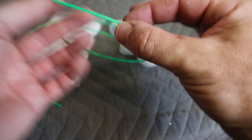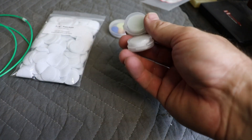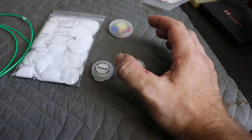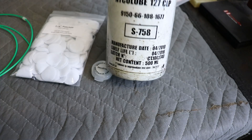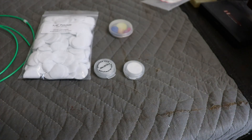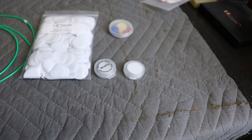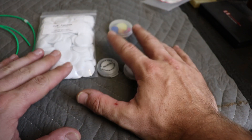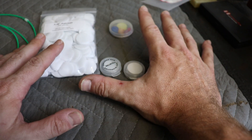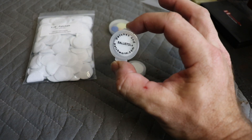We've just threaded the cleaning head over the end and slid it all the way down to the stopper. On top of that we're going to use some patches that have already got Ballistol soaked onto them. I've never used Ballistol before — I typically use a military CLP or a solvent like JB. JB is a pretty aggressive solvent, so if you're using it around O-rings it's probably a good idea to take the barrel off the gun.